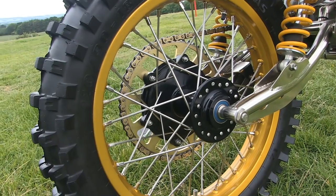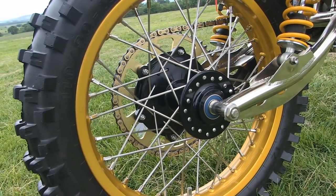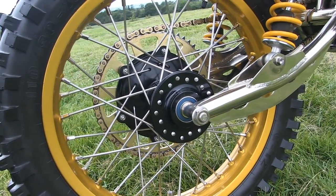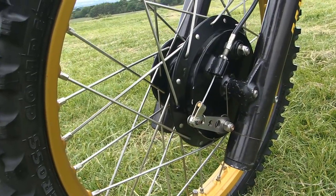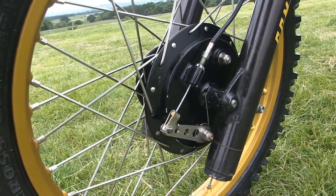Because this is a brand new machine, the front and rear wheels are brand new, and both these high quality Akron rims have been laced onto these very nice PES front and rear brake hubs.